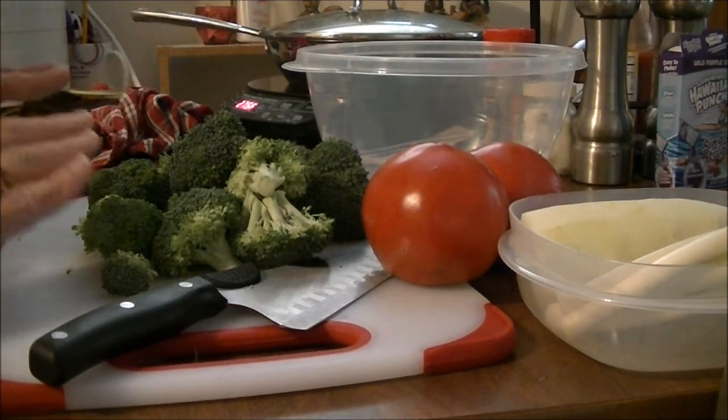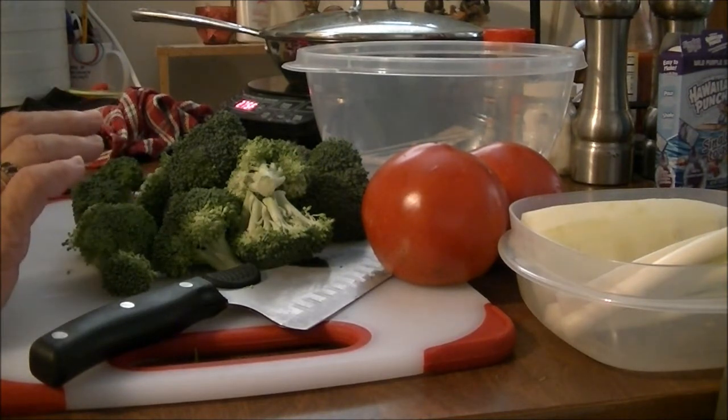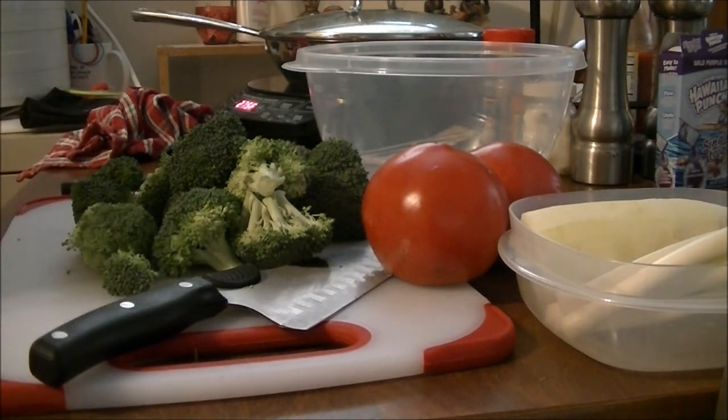I've got to cut up everything, and when I get everything cut up and in the bowl, I'll bring you back and show you what it looks like and what else I have to do.